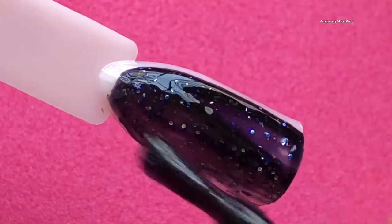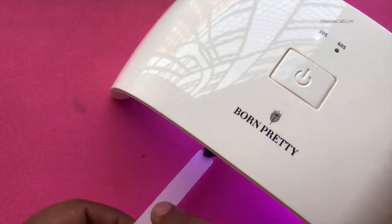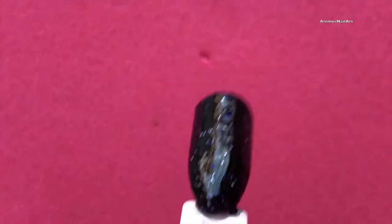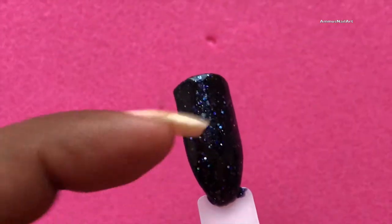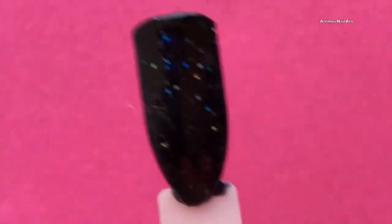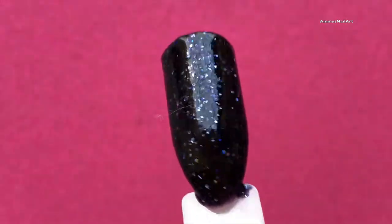I'm going to test this lamp using a UR Sugars gel polish applied on a nail stick and then cure it to see how long it takes to dry completely. I first tried the 30-second timer but it didn't work, then tried 60 seconds but that didn't work either. I went for 150 seconds and after that it was completely dried with a nice finish, so it does work.